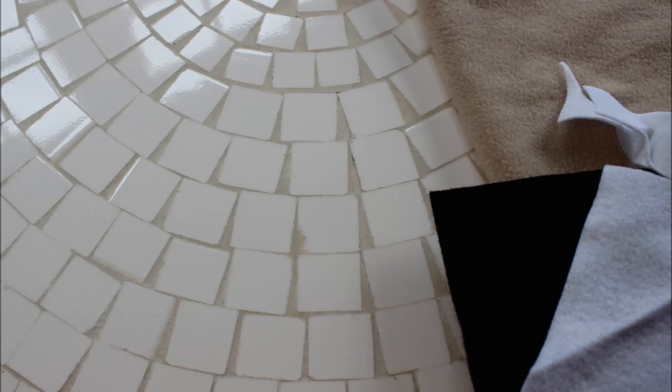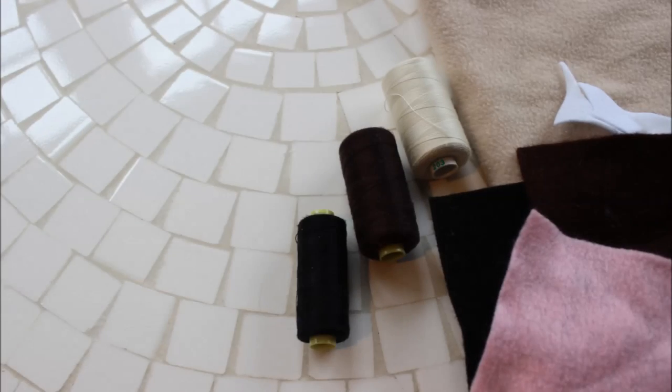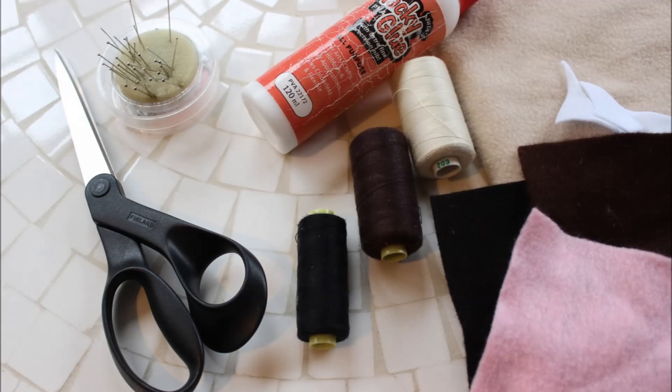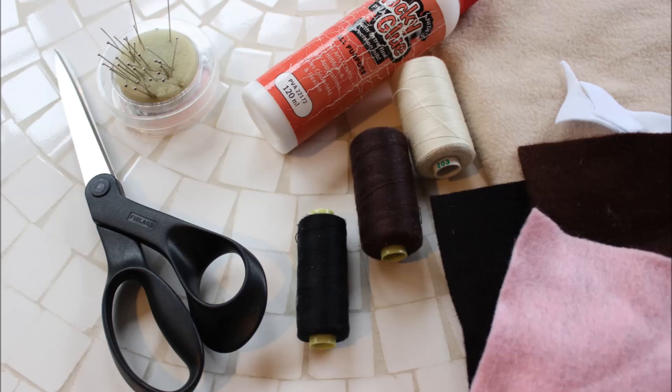To make your pug plush you'll need some beige coloured fleece fabric, black felt, white felt, dark brown felt and pink felt, thread in coordinating colours, glue, basic sewing supplies such as pins and needles, scissors, a sewing machine, and some stuffing.